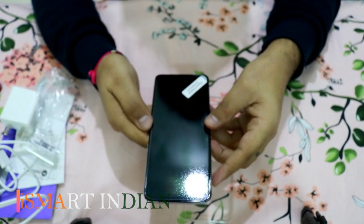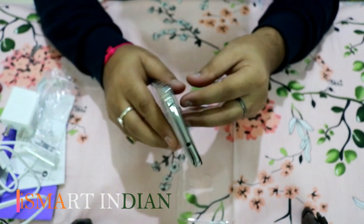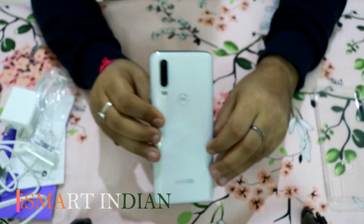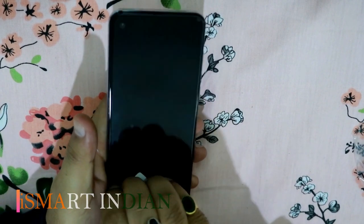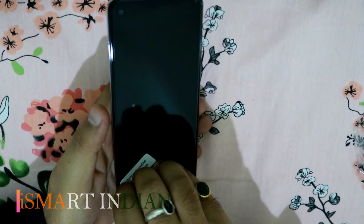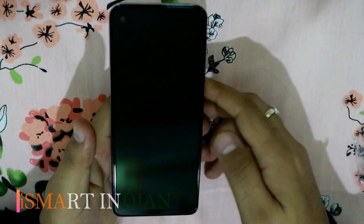Let's have a look at its back. I'm taking off the protective film and now powering it on.